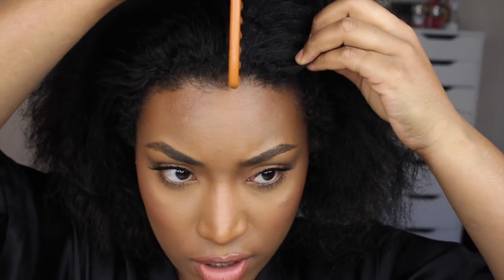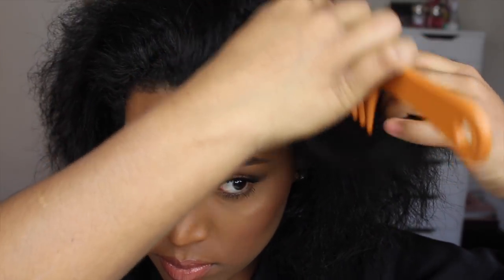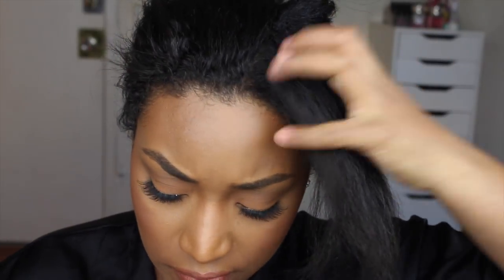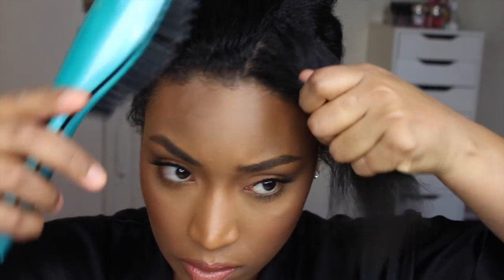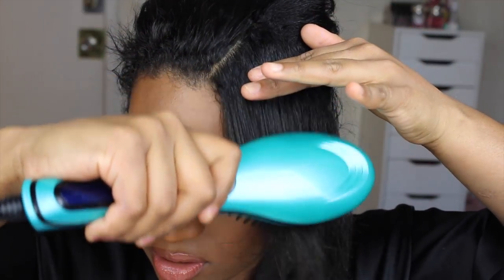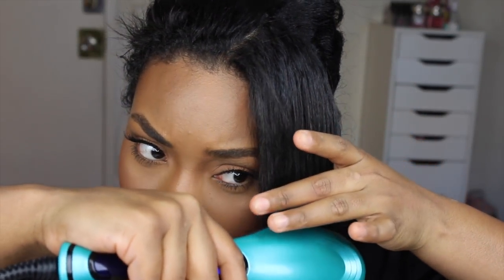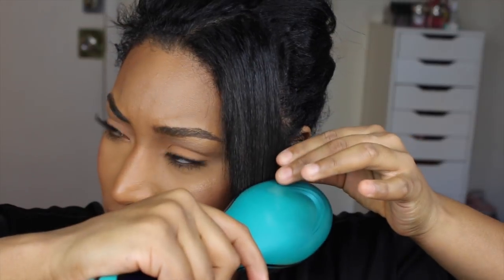Okay, so I'm just going to take a section from the front right here and start. I have it all the way up to 450 Fahrenheit — it's pretty hot. I'm just going to start passing it through my hair slowly. I tried a second pass, and I can even get it close to my face and it doesn't burn me. That's good!